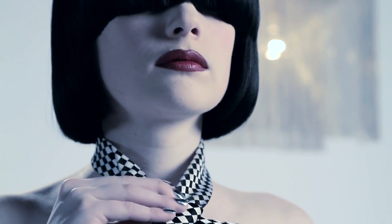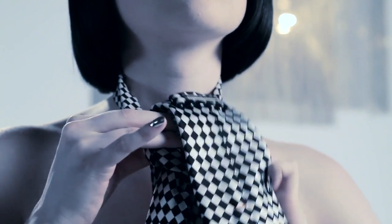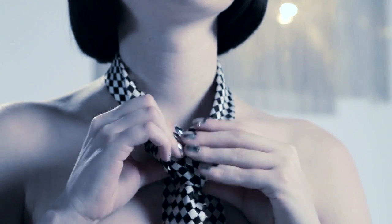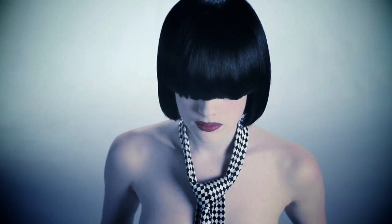Step five: over the middle and out to the right. Now you can clearly see that you have created a triangular shaped base for your perfectly symmetrical full Windsor knot.